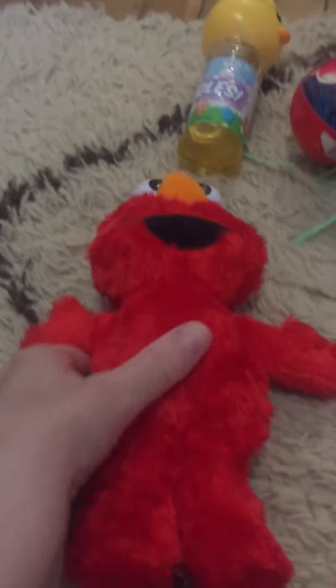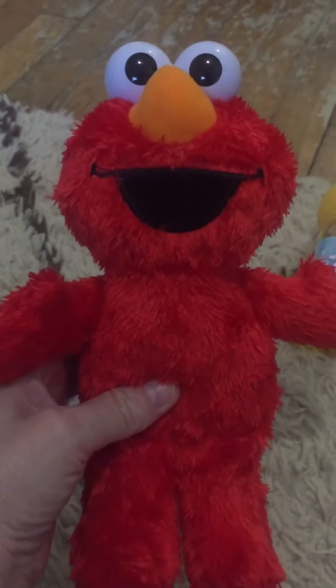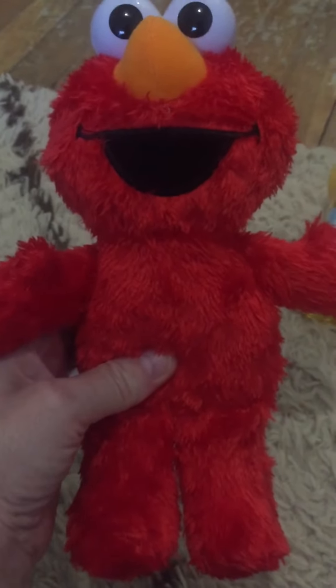The first item I have is this Elmo doll that talks. Sesame Street. How much was it? I ripped off the tag. I don't even think I saved the receipt. I think this was maybe four or five dollars. I'm not sure — I'll have to do a part two.